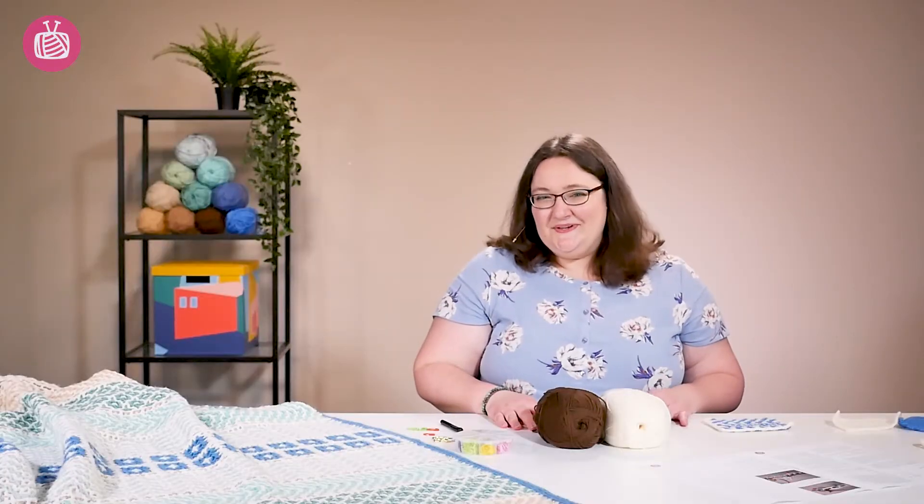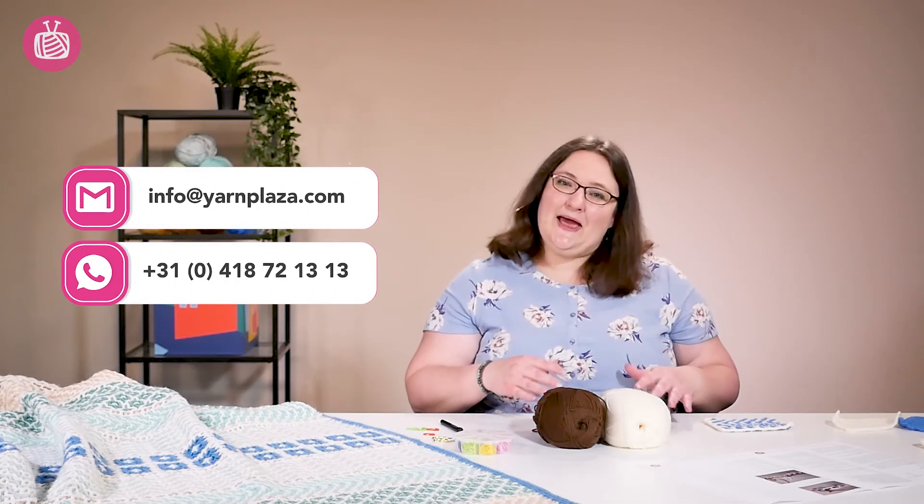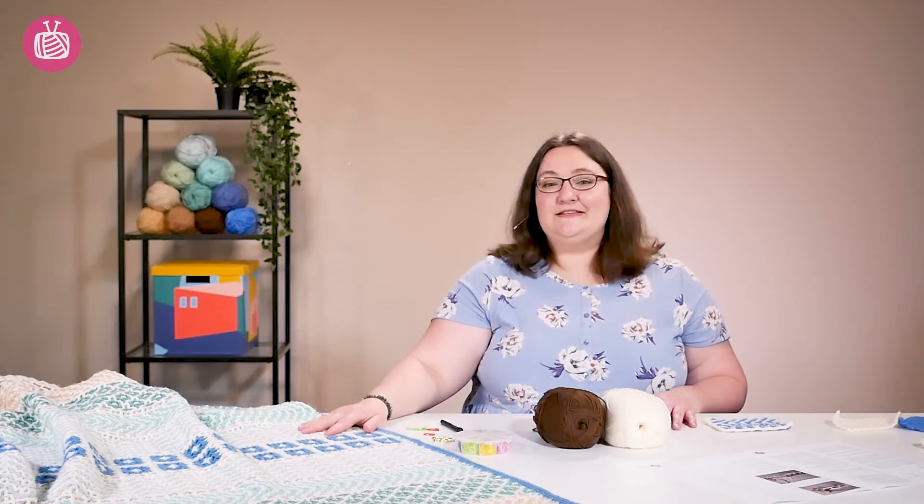We hope we've answered all your questions. If you have any more, please feel free to reach out to our customer service — they're always happy to help. We hope you have a great time crocheting this beautiful blanket.